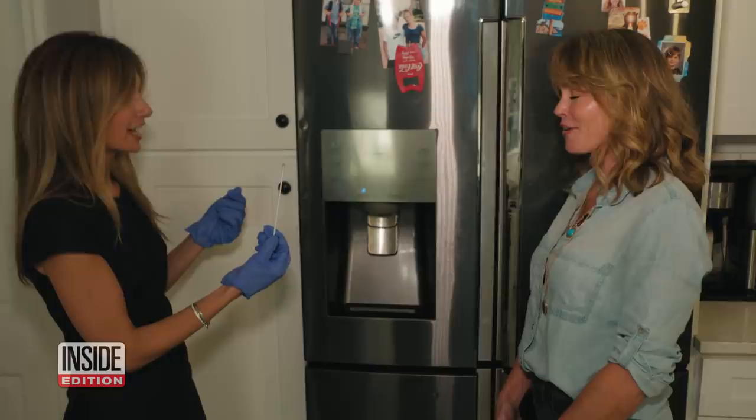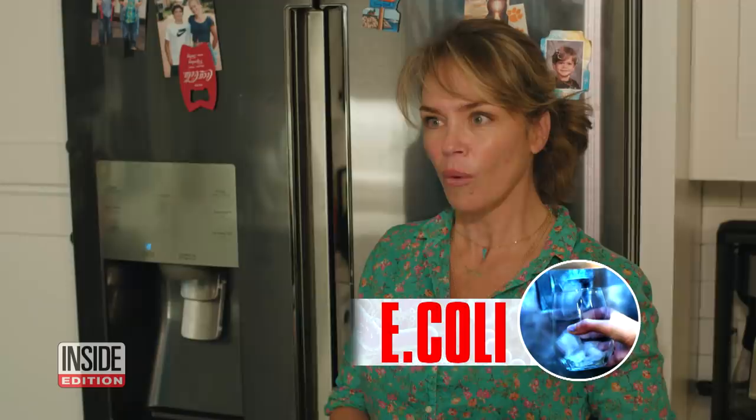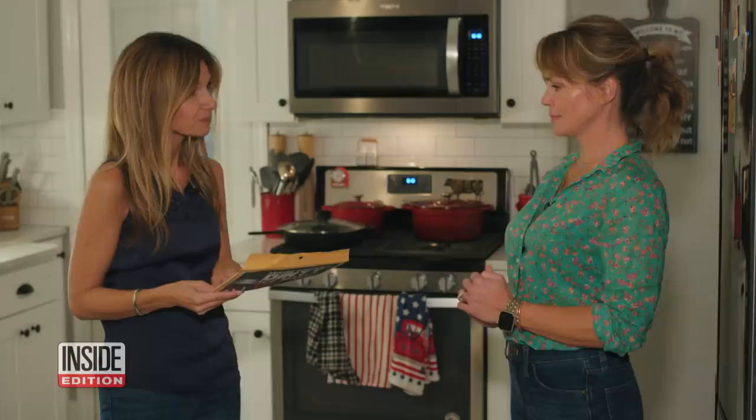One week later, the results were in. All results found one fungus and five different types of bacteria, including E. coli. E. coli — in your ice maker, in the fridge that you clean all the time. But nobody touches that dispenser area.